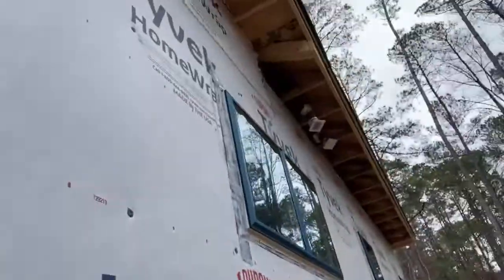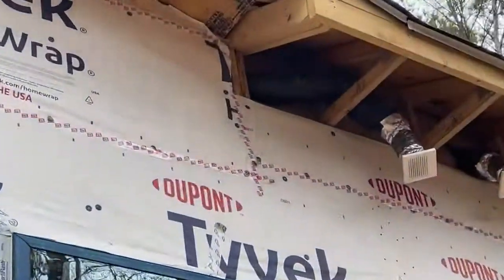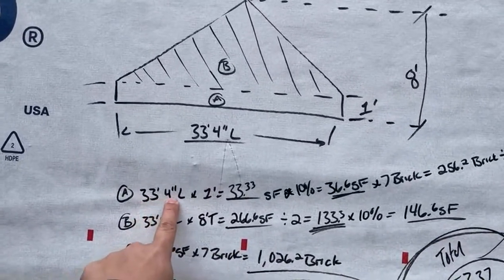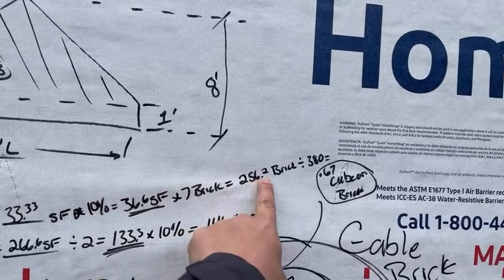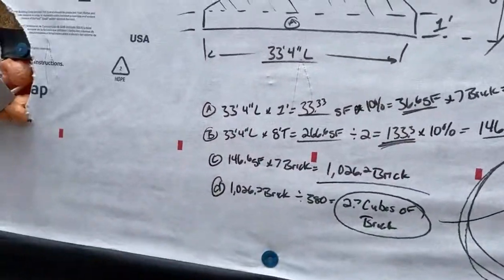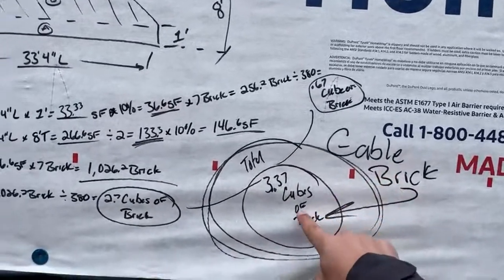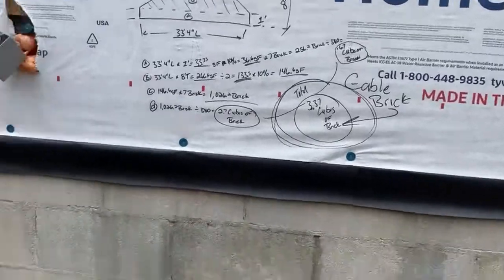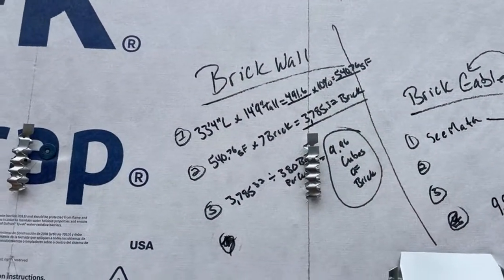For the gable, we got the total height from the base to the peak, which is eight feet. There's a little unique bump-up right there, so we accounted for that as one foot. The math works out as: 33 feet 4 inches long times 1 foot for that section equals that area, times seven brick per square foot, gives us 256 brick, divided by 380 — we need 0.67 cubes for this section. In total, we needed 3.37 cubes of brick for the entire gable. You can pause the video to screenshot that math.